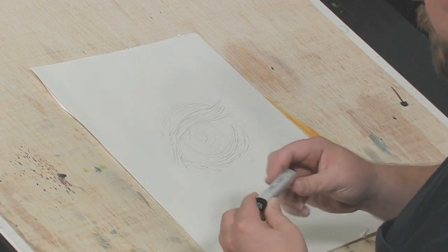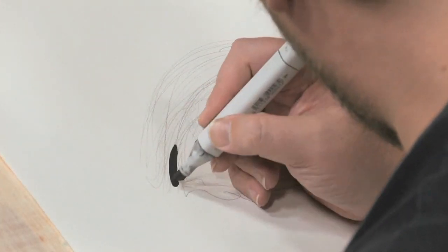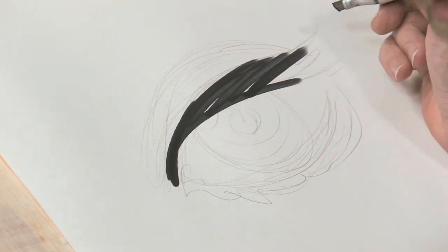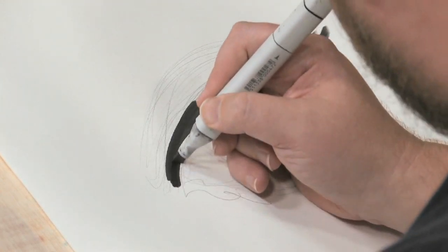We're just going to do it big and sloppy here. And of course, because it's me, I'm going to draw a woman's eye. It's in my contract with God.